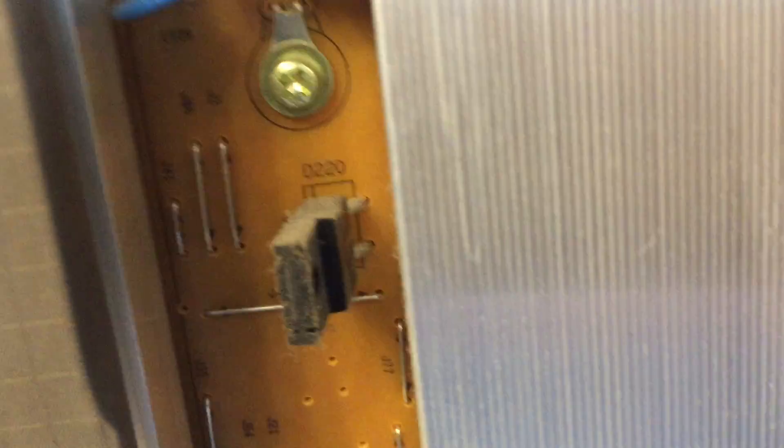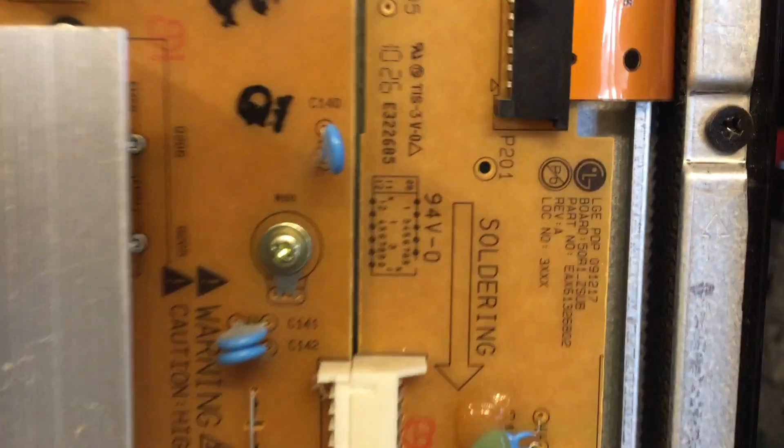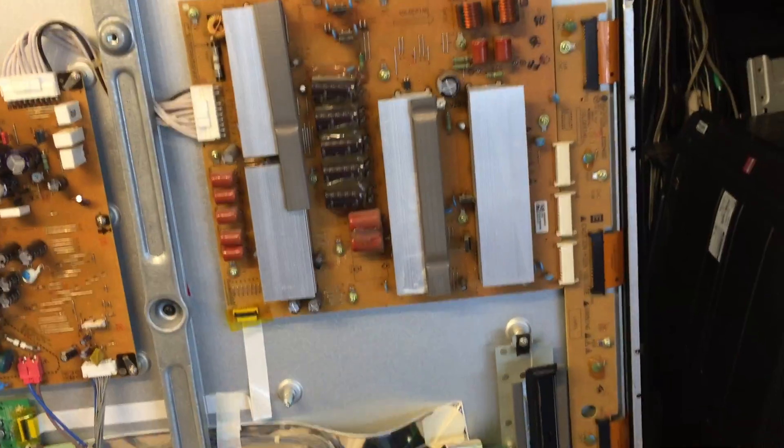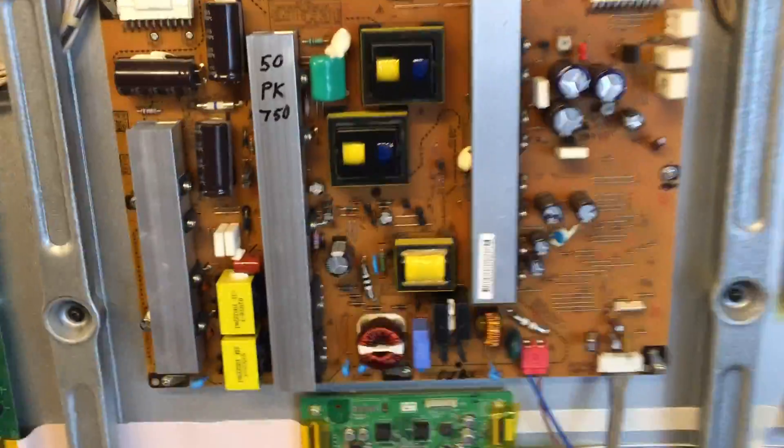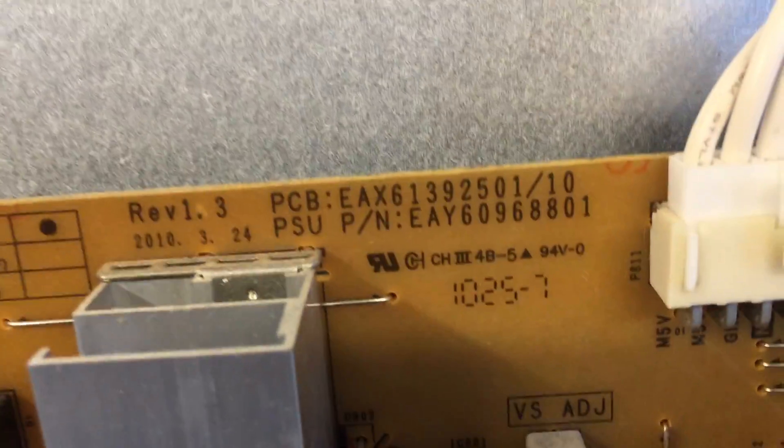Okay, let's start with the Z-buffer. Z-buffer sustain part number — all right, sustain part number. Power supply part number, power supply — another part number. So far everything is the same.